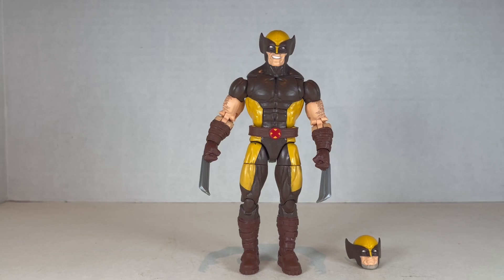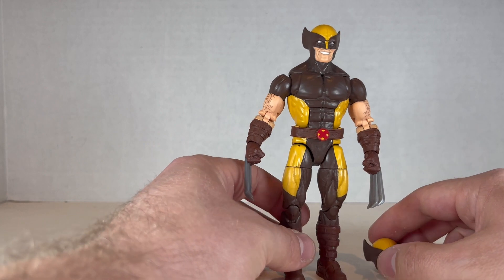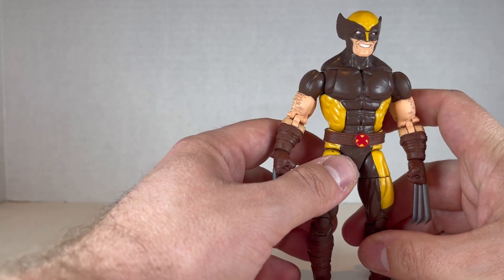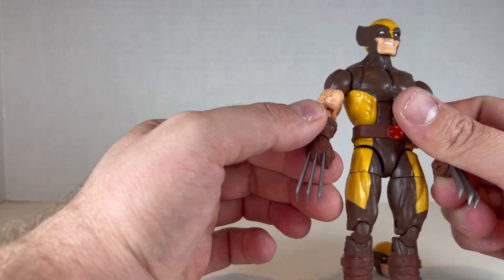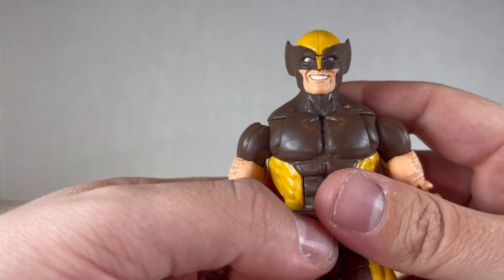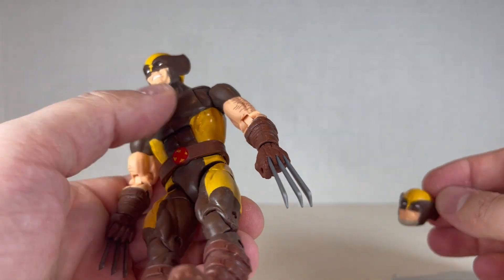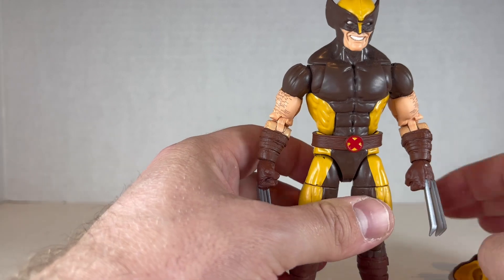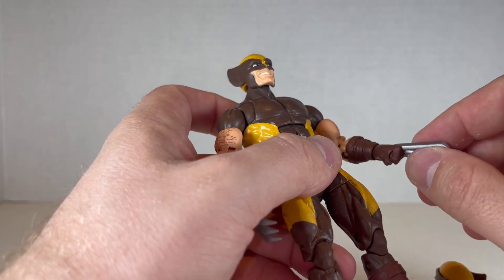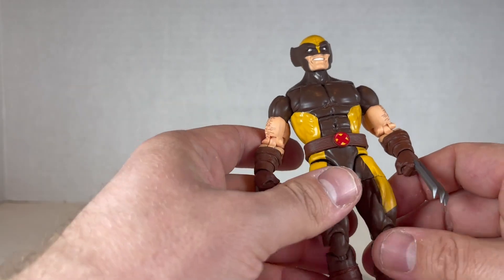Next up is the 2021 Wolverine brown suit version from the Tri-Sentinel Wave. I like this figure, I don't love it — there's a chip right here already. I've already reviewed this guy recently in my Tri-Sentinel Wave review so I'll make this quick. The claws are dark gray, which are great. This head's smile is pretty creepy and weird, and this bearded head isn't really useful to me. I have it just because it was in the wave and I had to review it. Maybe I'll give these claws to a new one. The claws stay on really well — they're not wobbly and freaky anymore. They fixed the engineering on that.